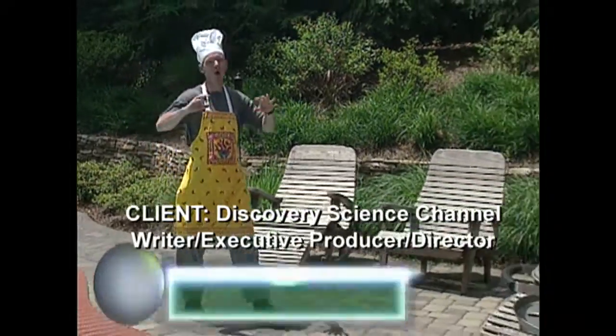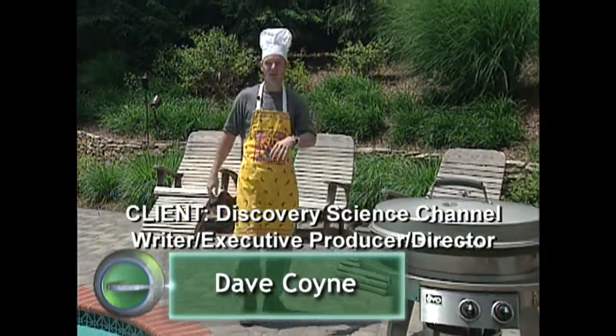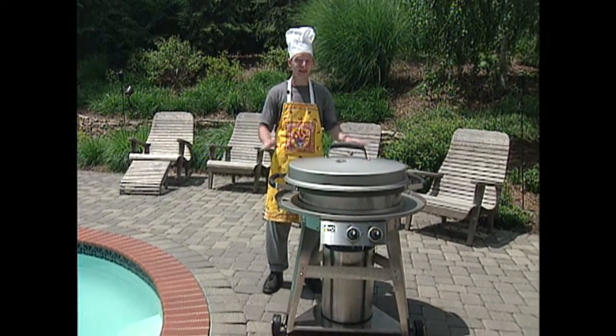Welcome to Tech Toys. Today we're going all out — the whole hog, you might say — as we look at one of the most advanced grills I've ever seen. This is the Evo Outdoor Flat Top Grill.